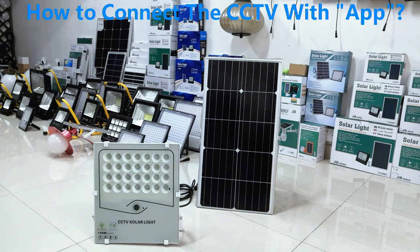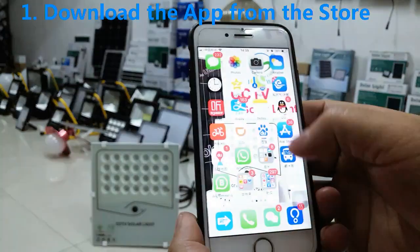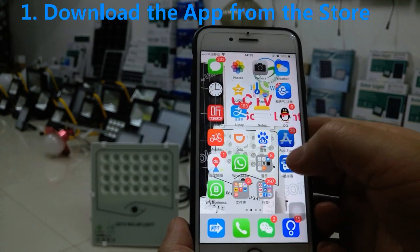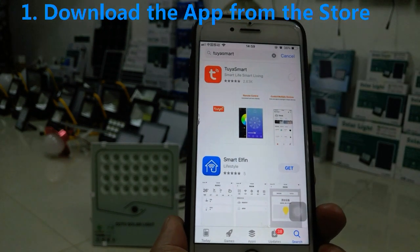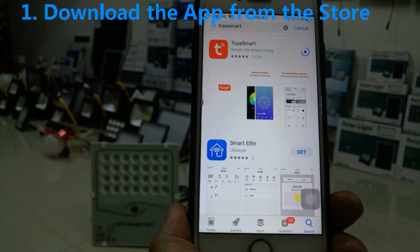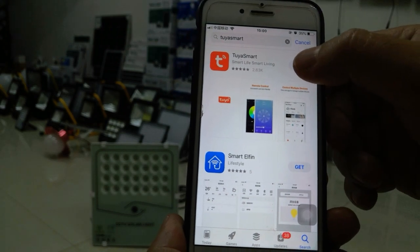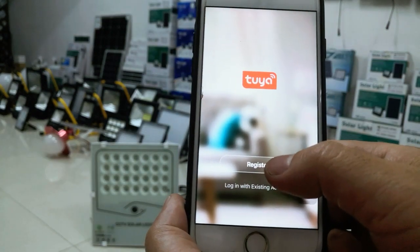Hello, I would like to show you how to connect the CCTV solar light to the app to make it online. First, we download the Tuya Smart app from the Apple Store. It takes a few seconds to download. Then open the Tuya app.